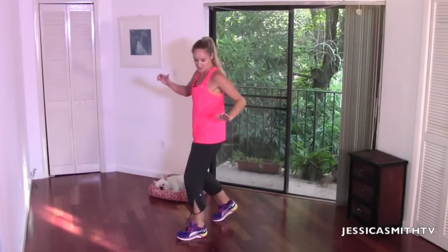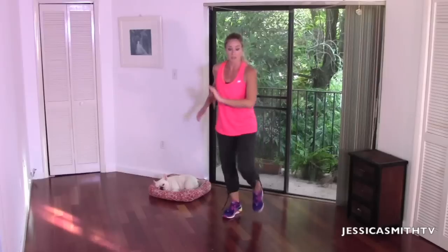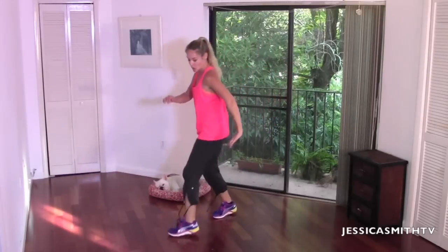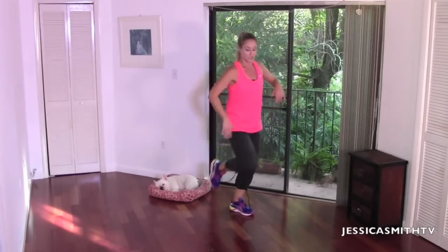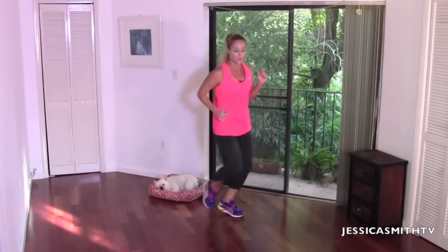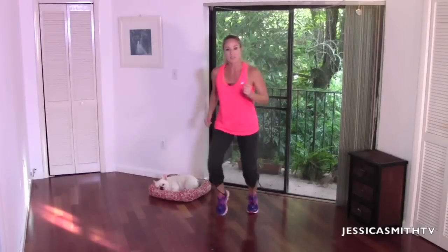We're going to do a little crossover cha-cha step — sounds more complicated than it is. Your right leg crosses over, step back quick and switch, left foot crosses over, one, two, three. So it's cross, step, one, two, three, switch legs, cross over, step it back, one, two, three. You're turning your hips as you step up to tempo — one, two, one, two, three. The more we can twist here, the more movement, the more action happening through the body. Pick up those feet like the floor is on fire.